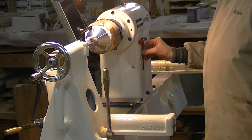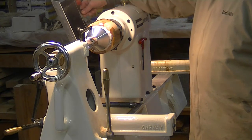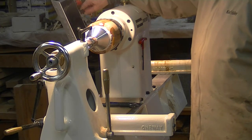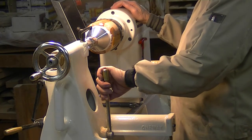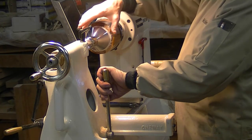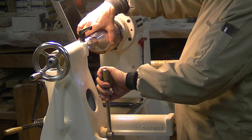I hold my key on the lathe with a couple of magnets. I put the lathe in reverse and put my hand just on the lid. The top of the lid has already been finished so it's dry.